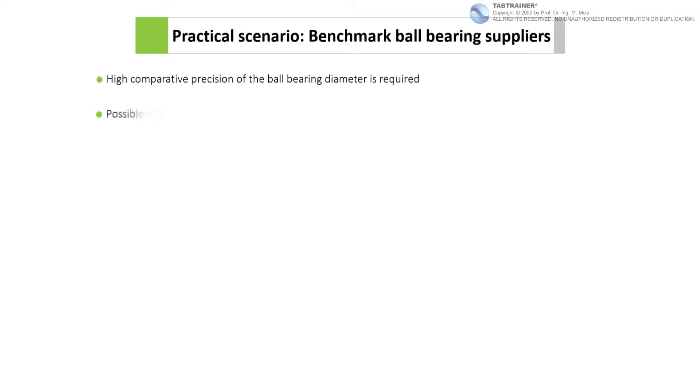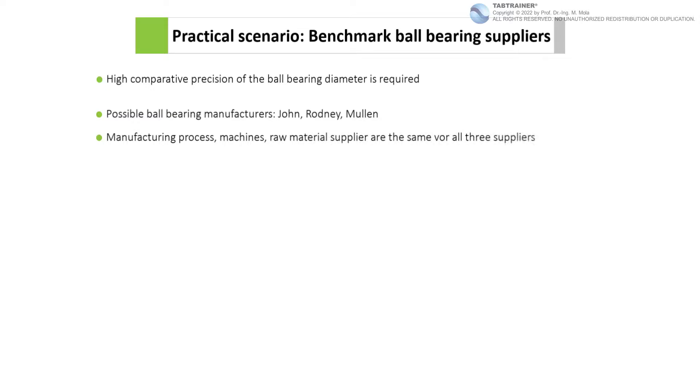The three ball bearing manufacturers — John, Rodney, and Mullen — emerged from supplier discussions as potential future suppliers. All three suppliers manufacture the ball bearings according to the exact same manufacturing process, have the same machines, and also purchase the raw materials required for ball bearing production uniformly from one raw material supplier.